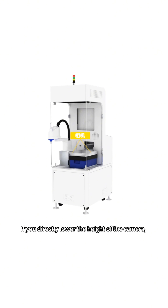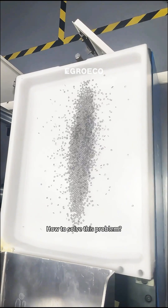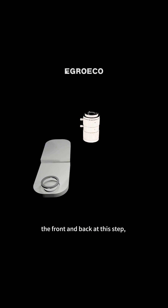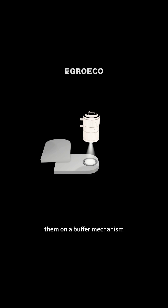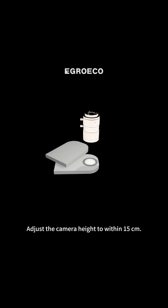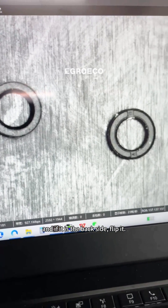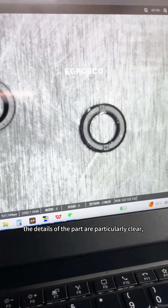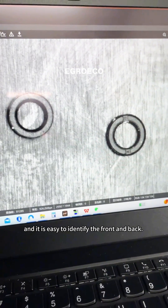If you directly lower the height of the camera, it will be very troublesome. How to solve this problem? The simplest way is to not identify the front and back at this step, but to capture both sides and then put them on a buffer mechanism. Adjust the camera height to within 15 centimeters. If it is the front side, just pass it directly, and if it is the back side, flip it. When the camera height is adjusted to within 15 centimeters, the details of the part are particularly clear, and it is easy to identify the front and back.